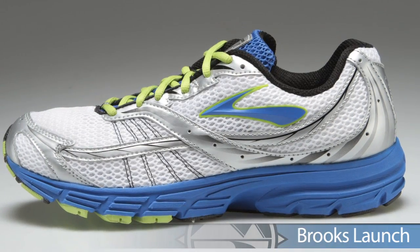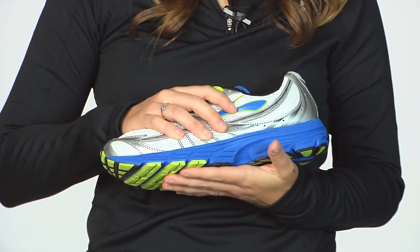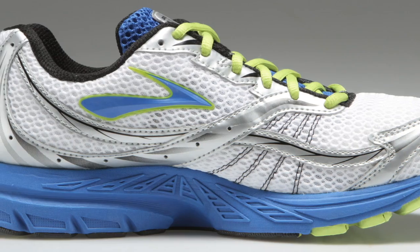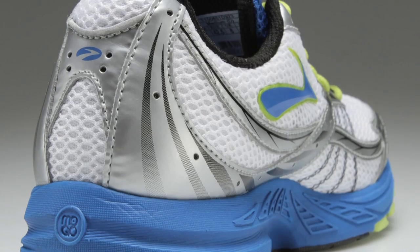Last but certainly not least from Brooks, we have a color update in the Launch. The Launch is going to be a versatile trainer with adequate cushion for your longer tempo runs, or a nice race day performer if you've been in higher mileage trainers. This shoe is going to wrap your foot nicely with its lacing system — an all-around really great performer. This is the Brooks Launch.